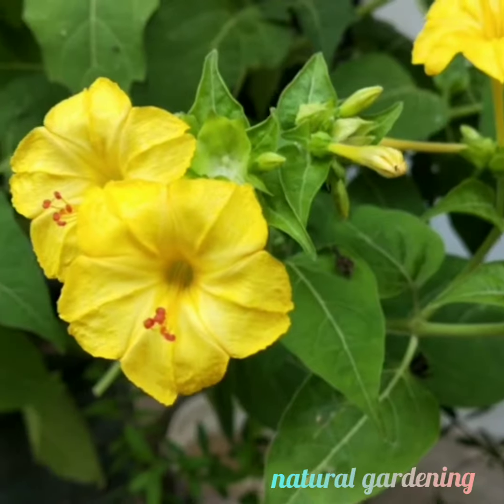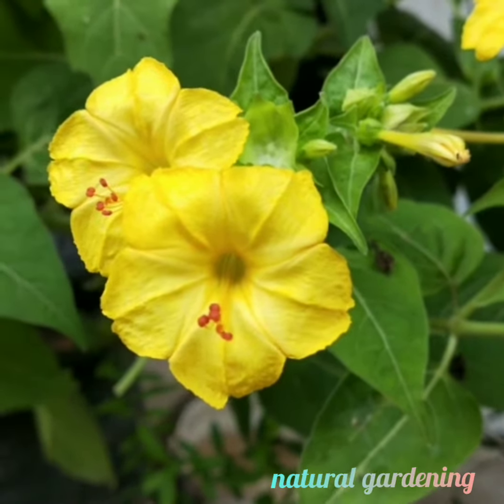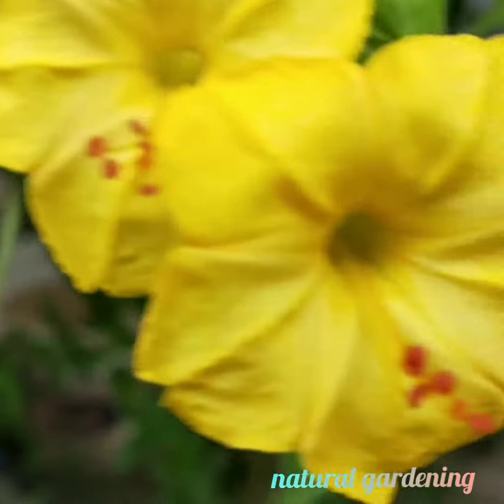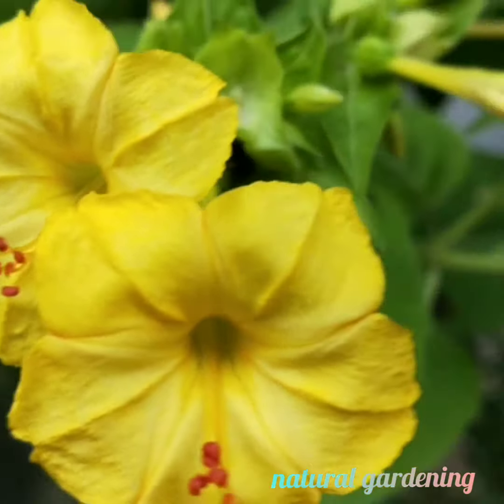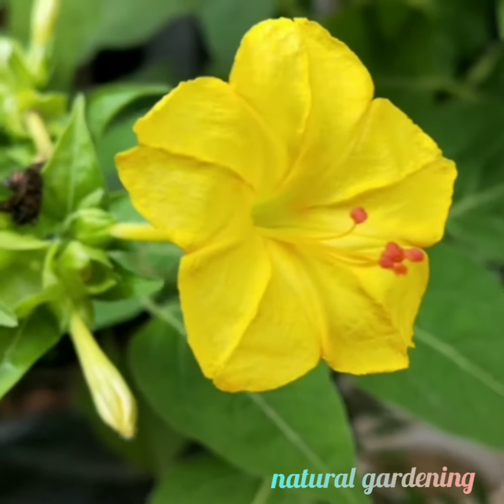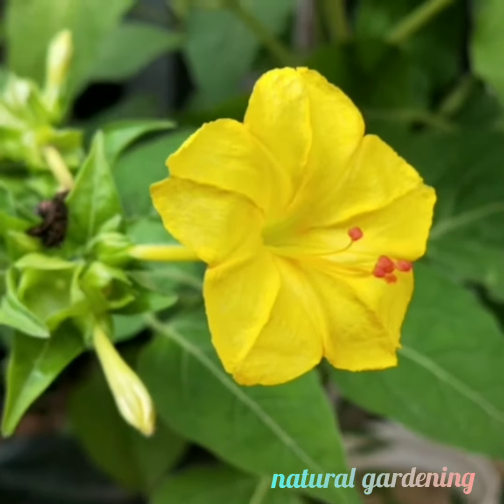Welcome to Natural Gardening. This is the 4 o'clock plant, also known as Chandrakanta Mukha. This plant has 4 flower colors available: Yellow, White, Red, and Pink.